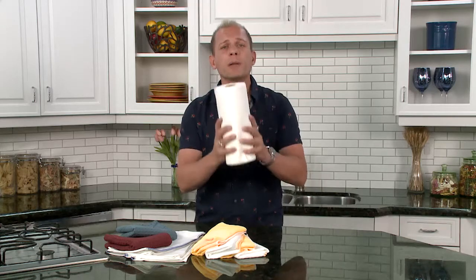Ryan here with a kitchen tip for everybody. As you've probably noticed, paper items are at a premium right now, and in my opinion they're really just a luxury item anyway. We just don't need them. We don't need to be using so many paper towels.